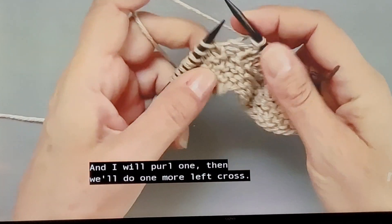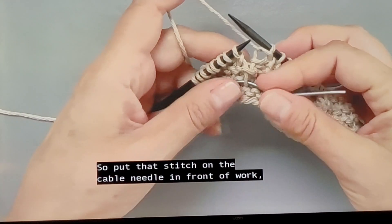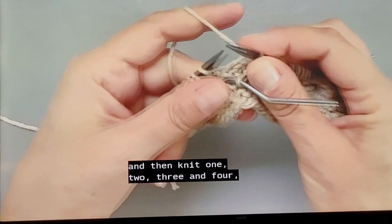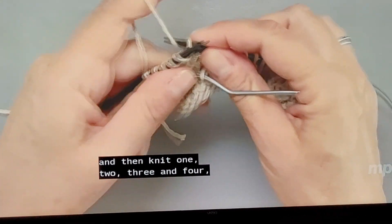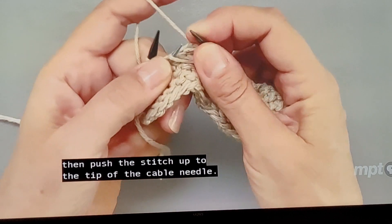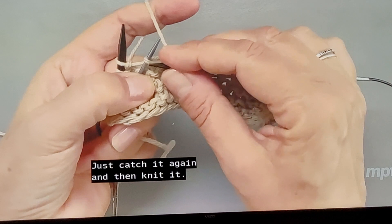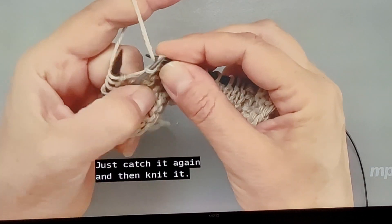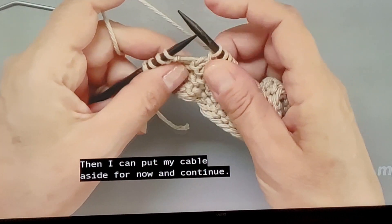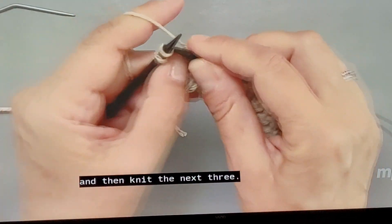I'll purl one, then do one more left cross — put that stitch on the cable needle in front of work, then knit one, two, three, and four. Push the stitch up to the tip of the cable needle. Whoops — see, that can happen easily. Just catch it again and then knit it. Then I can put my cable needle aside, and the pattern tells me to purl one and then knit the next three.